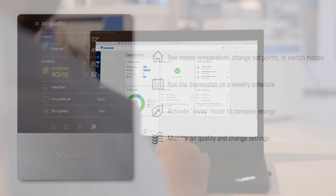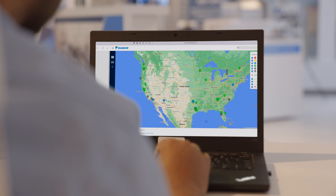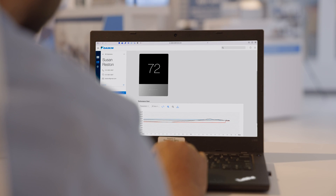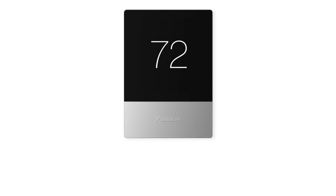The Daikin OneTouch smart thermostat is part of the Daikin One ecosystem and Daikin dealers will get their first year of Daikin One cloud services included, allowing Daikin dealers to ensure the comfort system is operating effectively and efficiently. Discover the all-new Daikin OneTouch at DaikinOne.com.